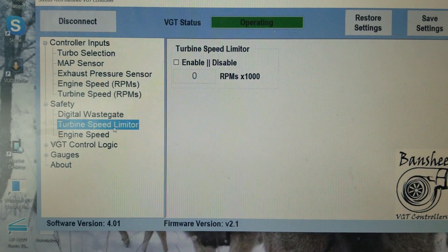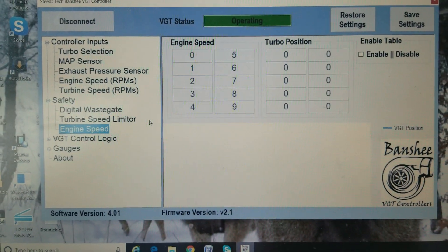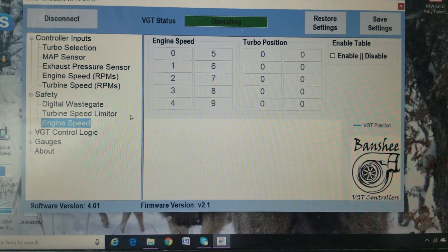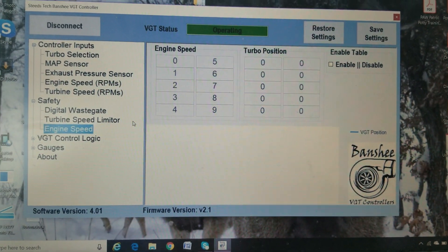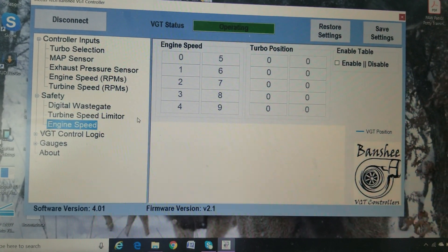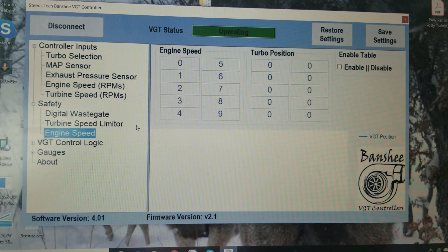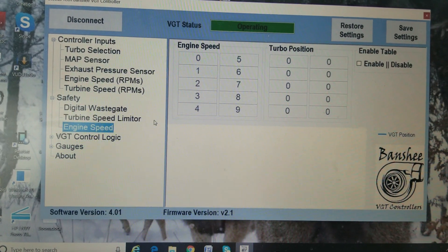Same thing with the speed limiter. Now the engine speed — this is designed to be a minimum position. So if you're putting this on a car or a high RPM engine, when you push in a clutch or lose pressure for whatever reason, you don't want the turbo to go all the way forward so it's really tight and potentially breaking some stuff. This will make sure that whatever the engine speed is at in RPM, the turbo doesn't go below that position.